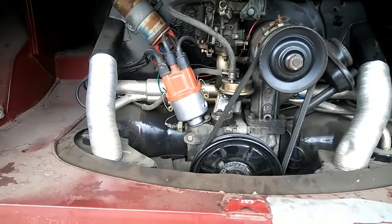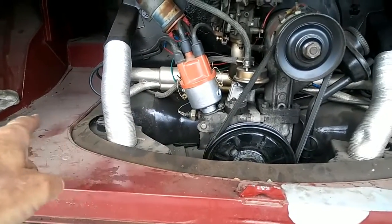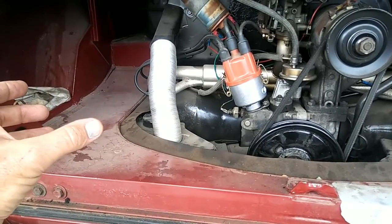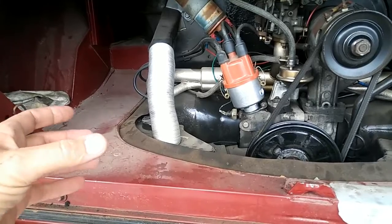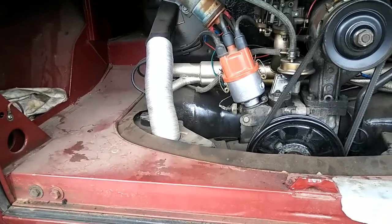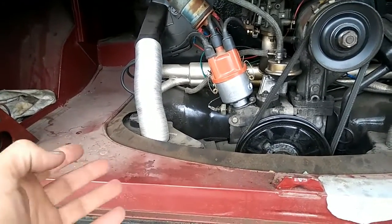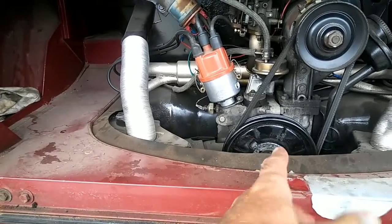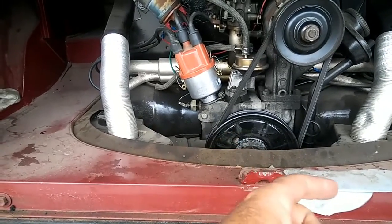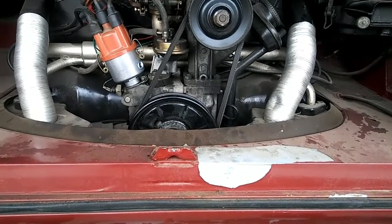Along with a doghouse fan shroud, when you do the full flow case you'll also want to put on a spin-on oil filter. The reason isn't just for clean oil — it adds about another quart and a half of oil capacity. When your engine only holds two and a half quarts, that extra oil takes a lot longer to heat up, so that's another modification you can make.